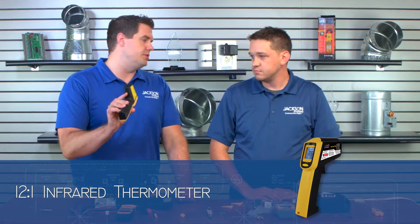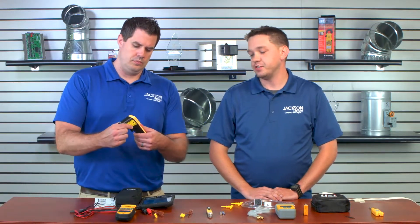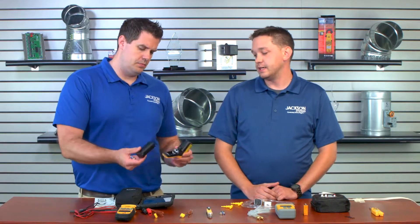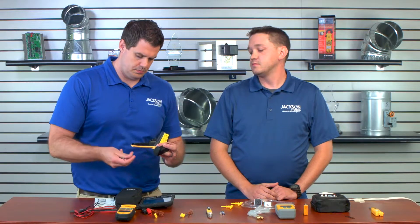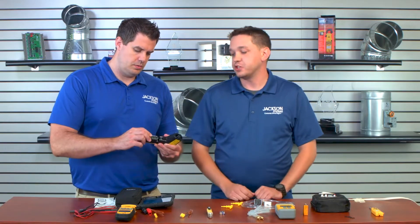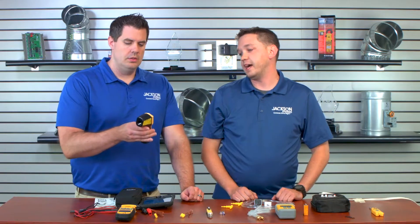I want to start over here. This is an infrared laser gun. What would you use this for? Where do you commonly see this? That's really handy for quick temperature measurements whenever you're trying to determine a problem quickly. They're not always really precise, but whenever you're running around in a building and you're trying to hit 50 diffusers and see which ones are blowing out cold air, which ones are blowing out hot air, they're very good for that. I always keep one in my bag. You can shine them on cold water lines — basically anything you just need a quick measurement of.